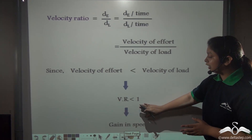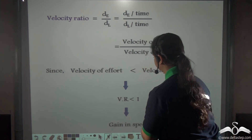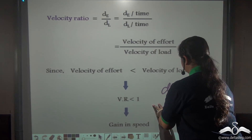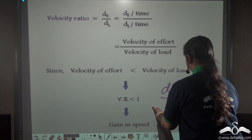So the velocity ratio becomes less than 1, that is dE/dL is less than 1.